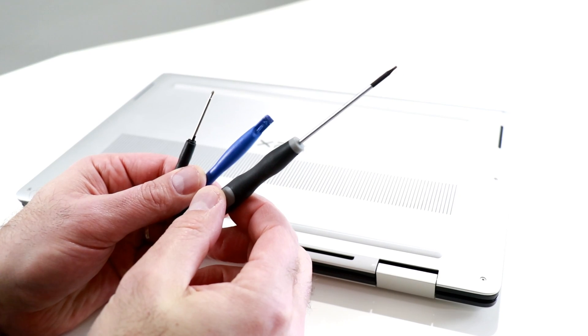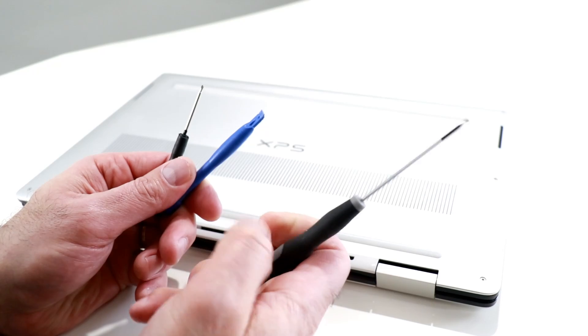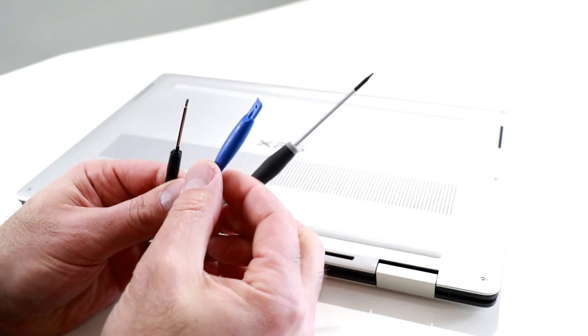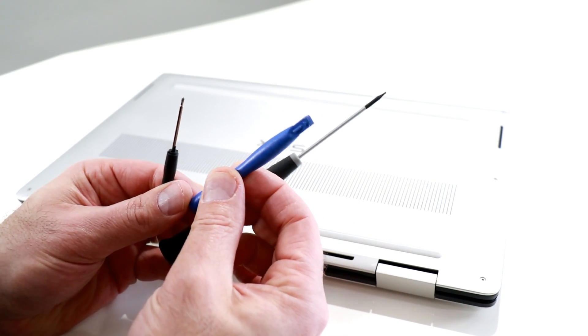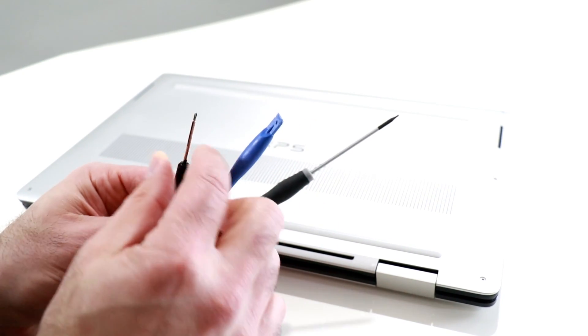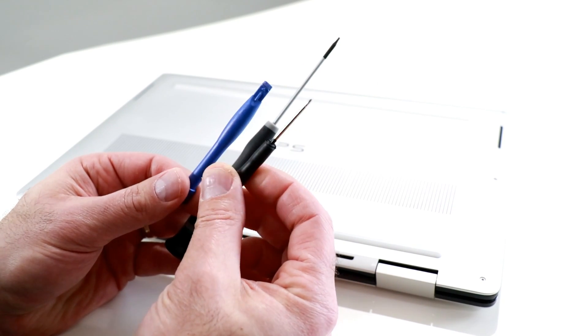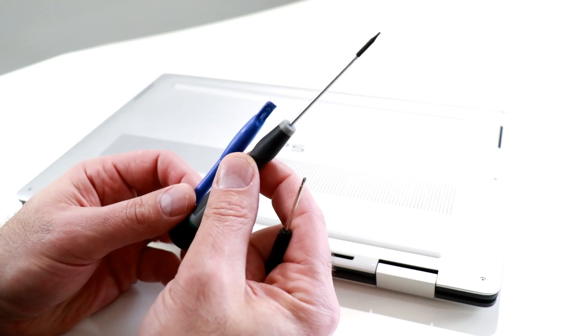First, a few tools of the trade. We have a number five Torx bit driver right there, my favorite tool to say and use — the spudger, a little plastic wedge — and then a very small tiny Phillips head driver as well. That's really all you need to get inside this machine.